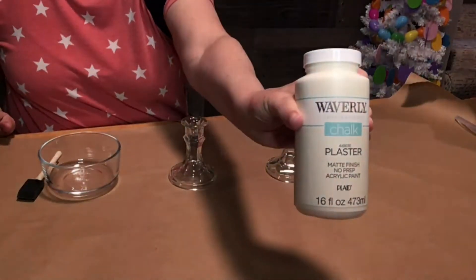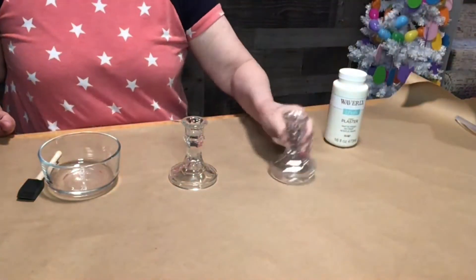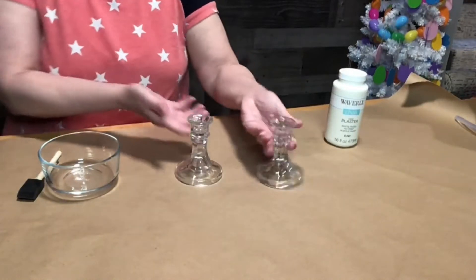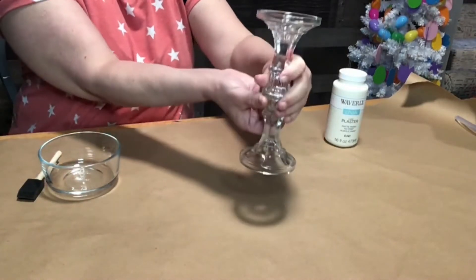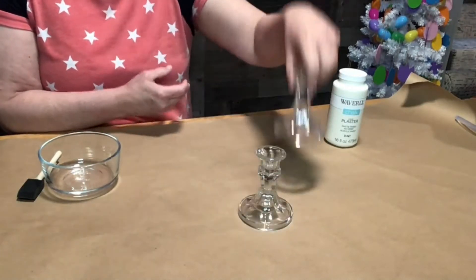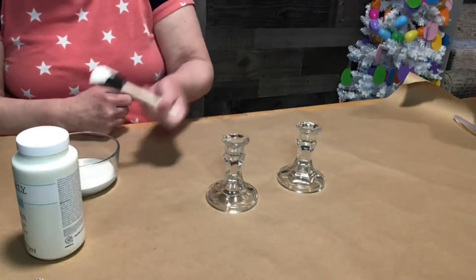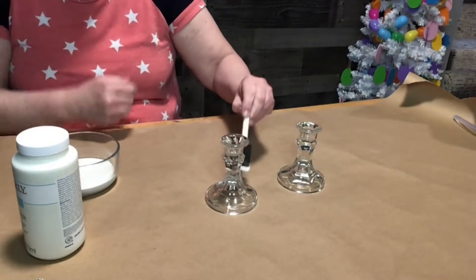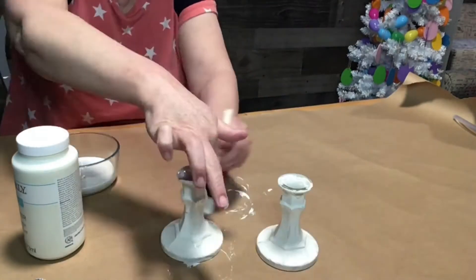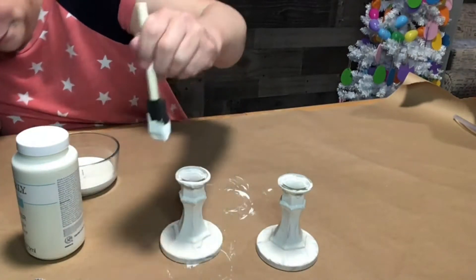We're going to take this chalk paint from Walmart and use it to cover these two candlesticks. We will be super gluing them on top of each other and they will make the pillar for our tiered trays. I took the white chalk paint and painted them, making sure I covered them all really good, doing two coats so the tiers were covered really well.